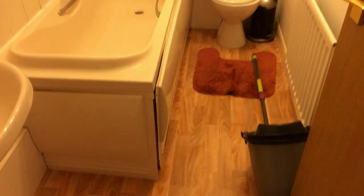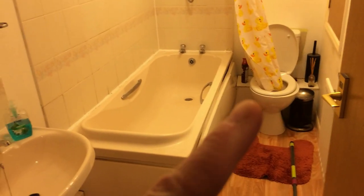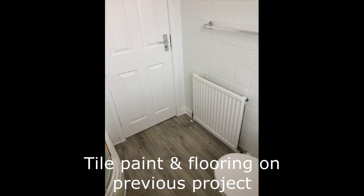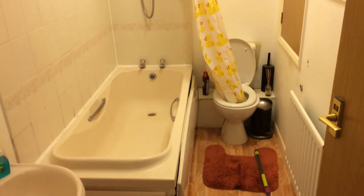I'll maybe link a picture in this video from similar bathrooms I've done, just to show you what this will look like in the end. It's not going to be spectacular because the budget isn't huge, but it'll make a big difference.